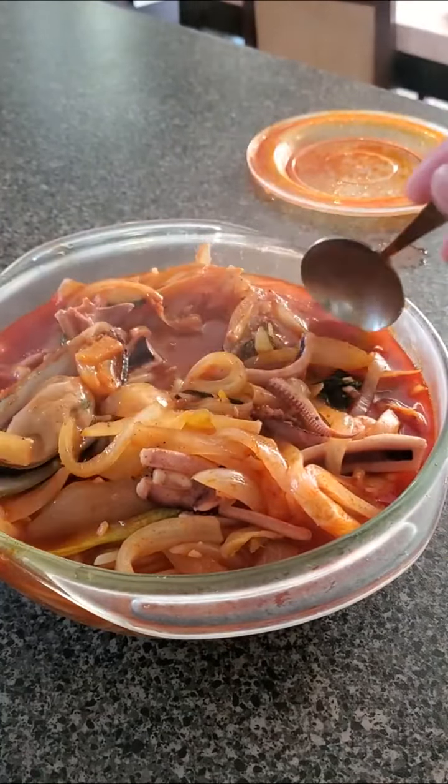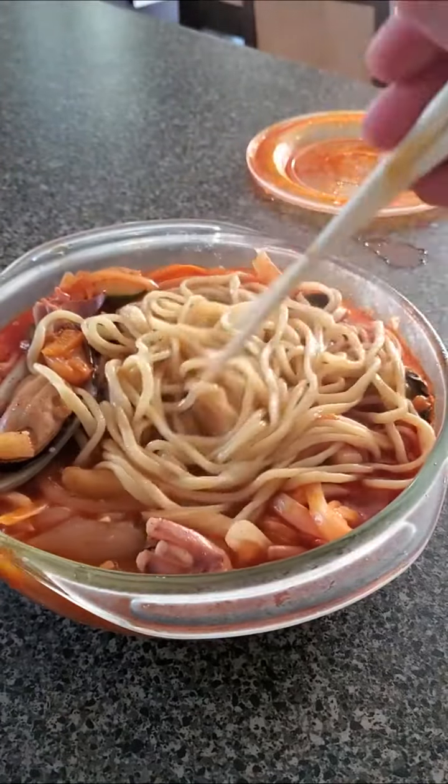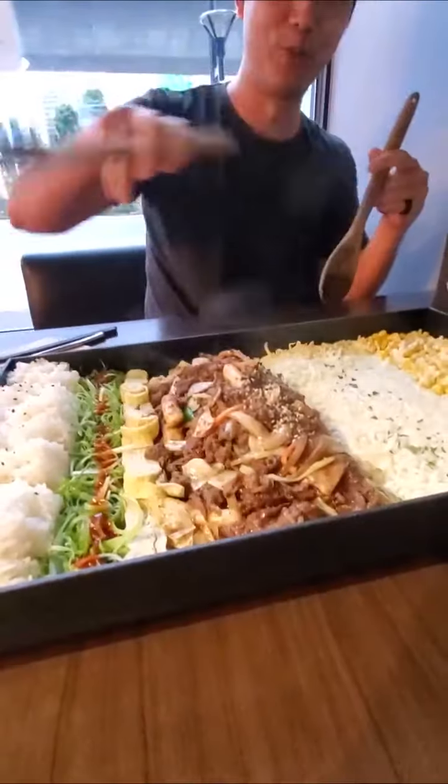They don't skimp out on the actual seafood either. We got squid, shrimp, mussels, and more. I always feel like the broth is 90% of this entire dish, and that most people get it because they can drink this amazing broth. But with the yummy ramen-like noodles, there is nothing else to say. 5 out of 5 — smash that like button and subscribe for more.